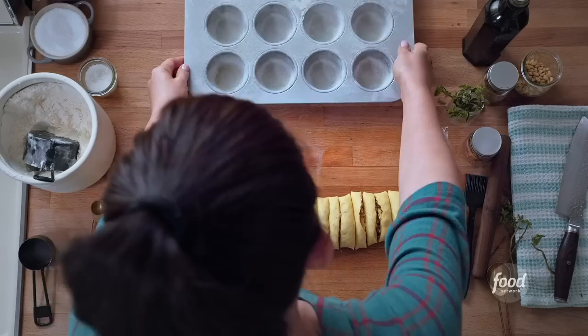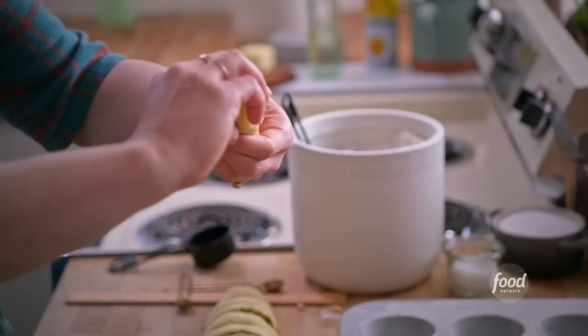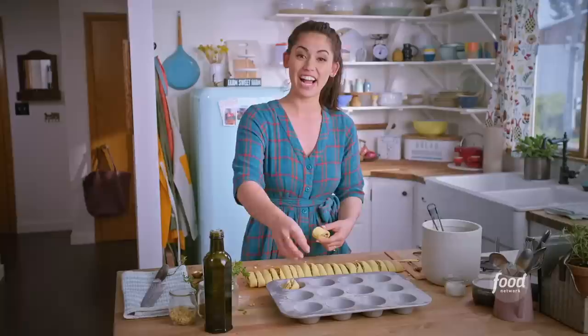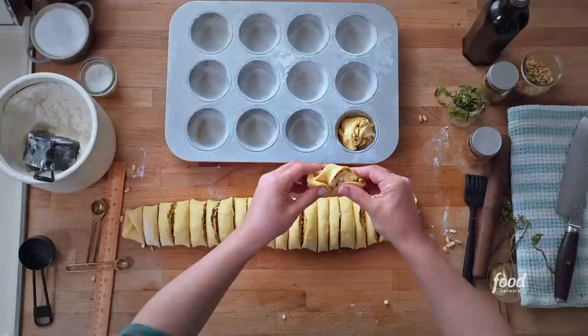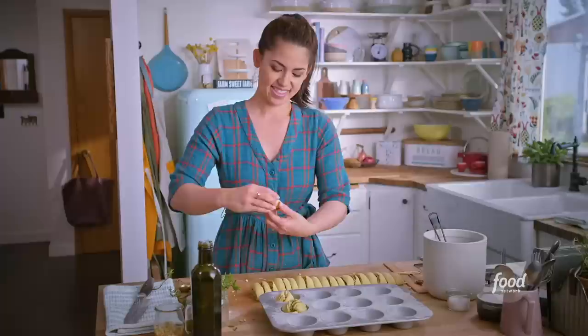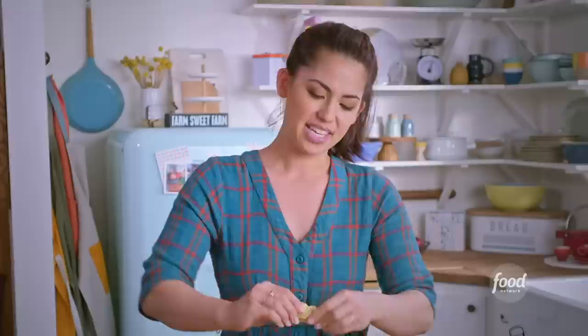Now I'll show you how to shape them and create all those beautiful layers. Take one roll, give it a twist, and plop it into the cupcake tin. Do the same with the second roll — give it a twist and plop it in. Doesn't need to be perfect; these are supposed to be rustic. When they bake up, they're going to rise and expose all their gorgeous layers. Roll, twist, smoosh. It's okay if some of the fillings come out because they're rustic. When these bake up, the layers will rise and puff up, the cheese will melt, the top will get golden brown, and the house is going to smell amazing.